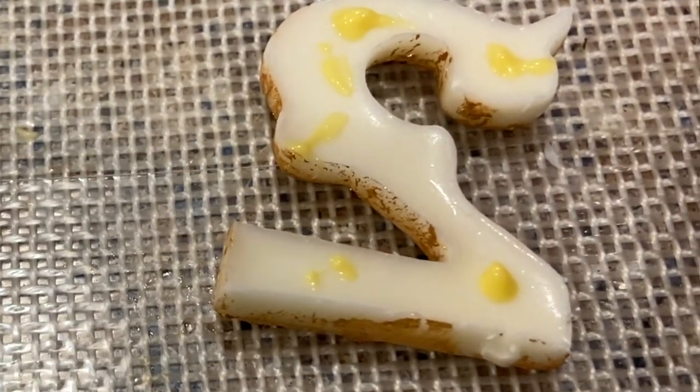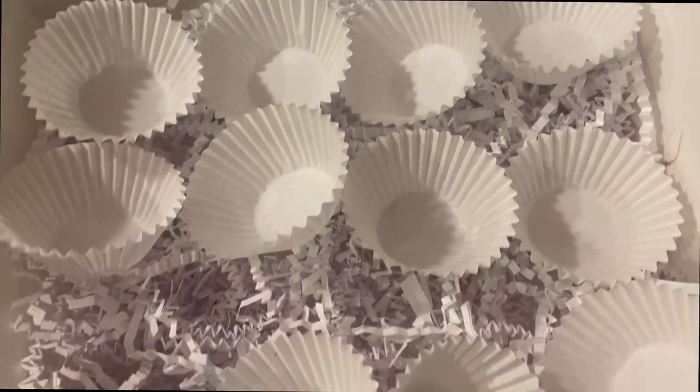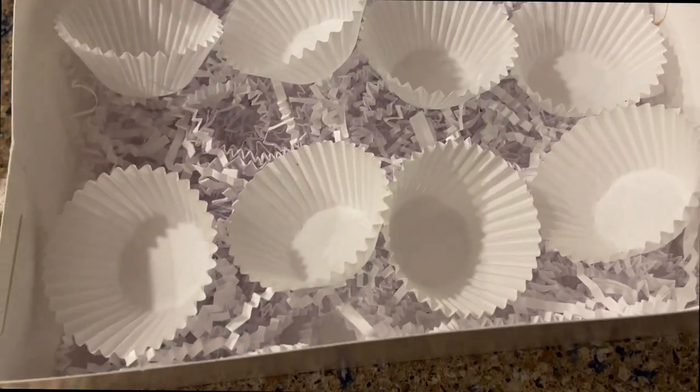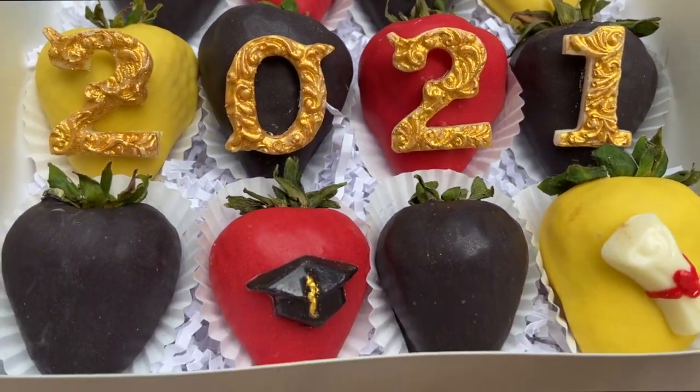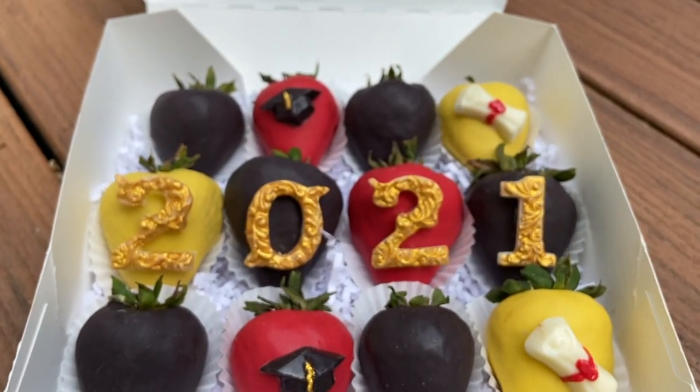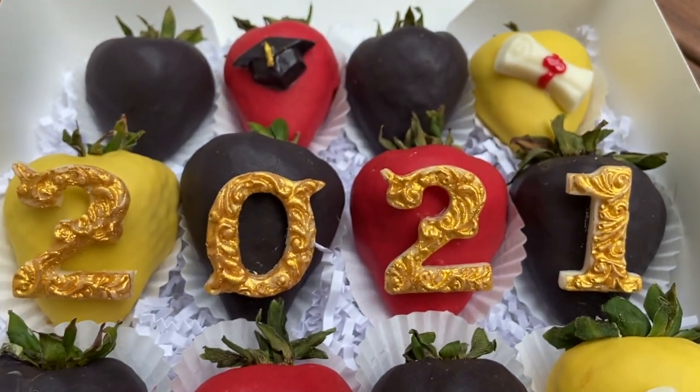To finish, I put the berries in white cupcake liners in a box with shredded paper. Here's the finished product! I hope you enjoyed this video — if you did, please give it a thumbs up and subscribe to my channel. Talk to you guys in the next one, bye!